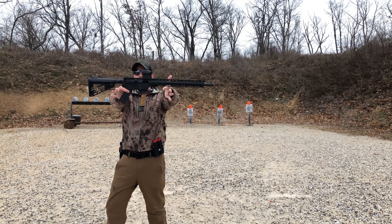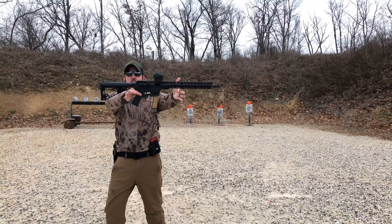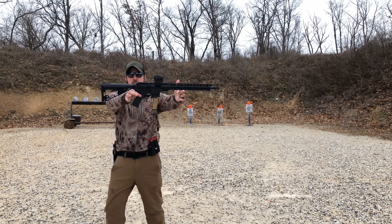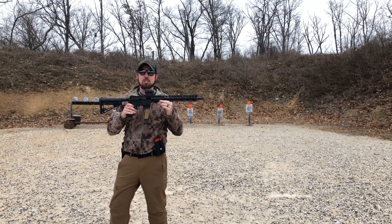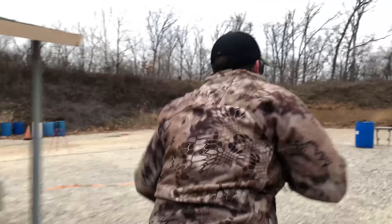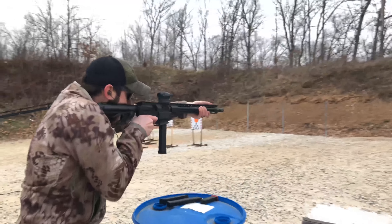What's up guys, Bryce here with the NGOA Buyers Club. Today we are doing a review on the Diamondback Firearms DB9R — pretty much an AR-15 shooting 9mm. Let's get to it.